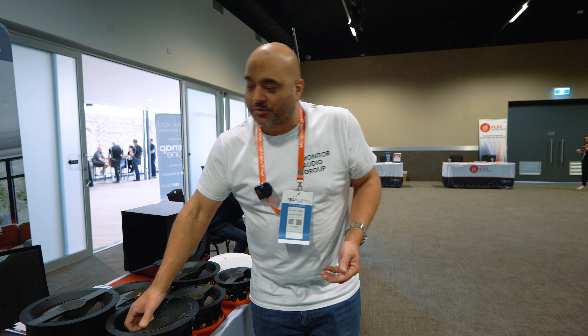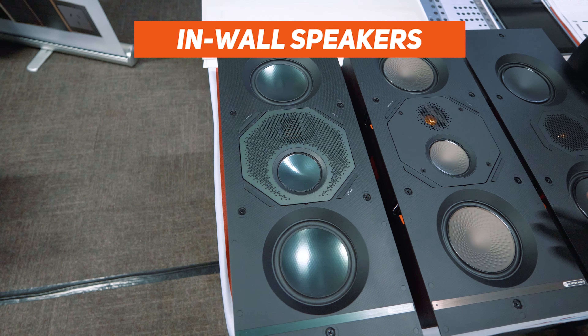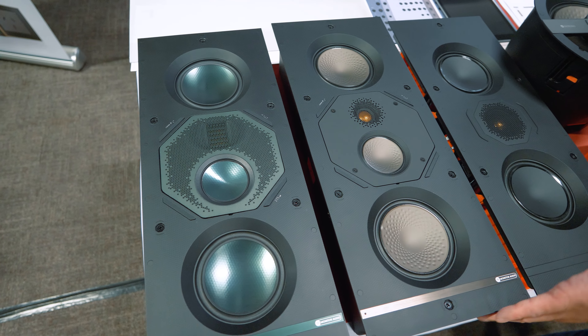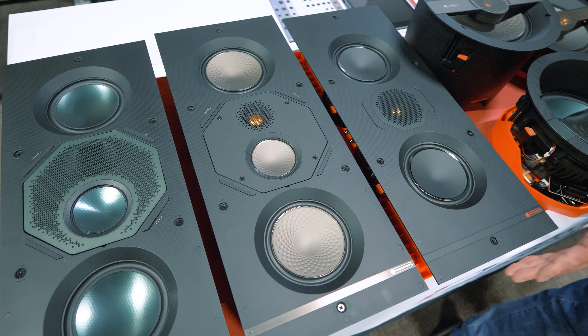We also have the in-wall speakers, again from tier one and tier two. Tier two also features a controlled performance back box or a normal open back option as well.